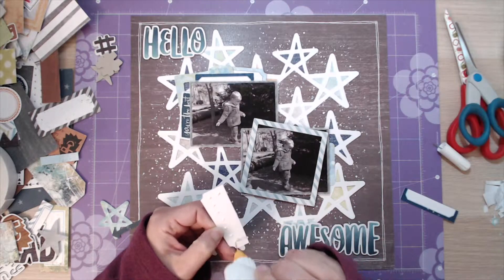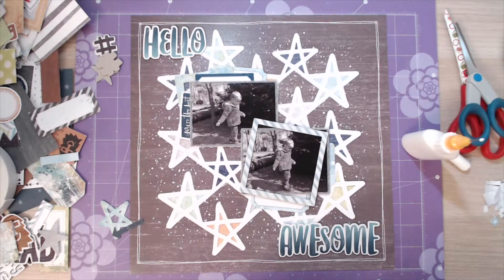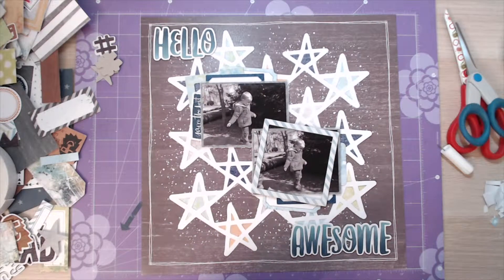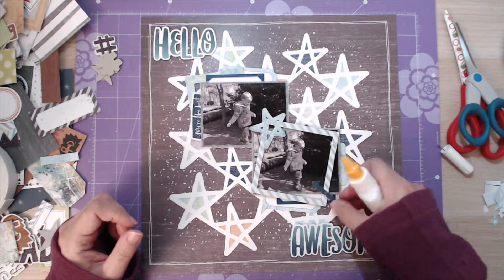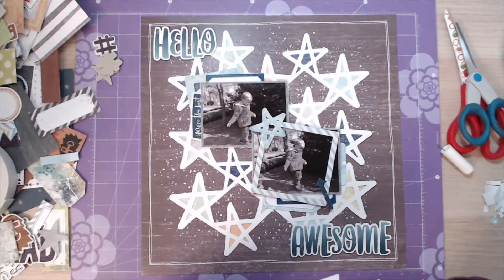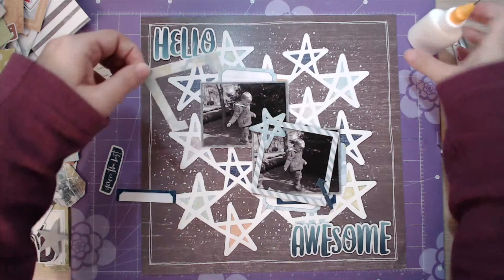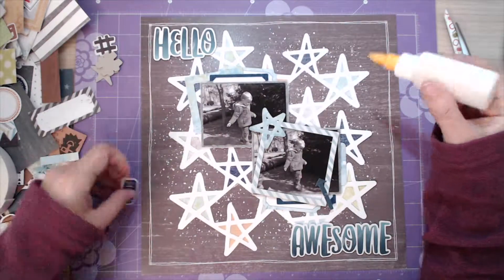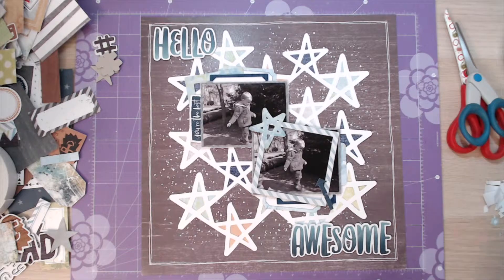I used to be really worried about chopping up embellishments and changing them - oh no, what if I didn't like them! I will tell you I've got a tub of embellishments where I've cut them up with the intention of using them and then not ended up using them. But it doesn't matter - I think you have to make it work for your layout. Like that frame there, I've cut a section off; I've now got a section left to tuck behind another photograph on another layout. I'm no longer scared to do that.